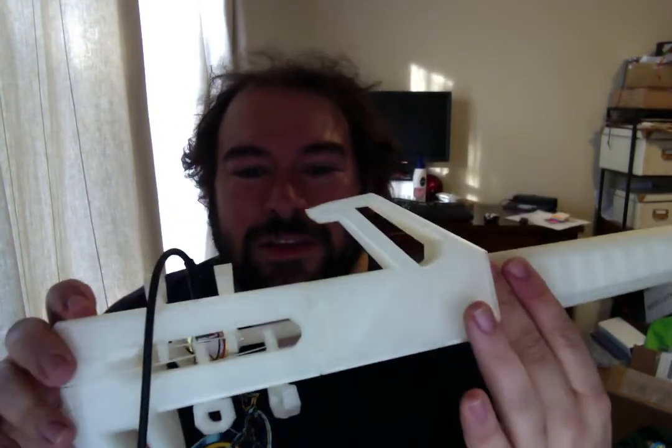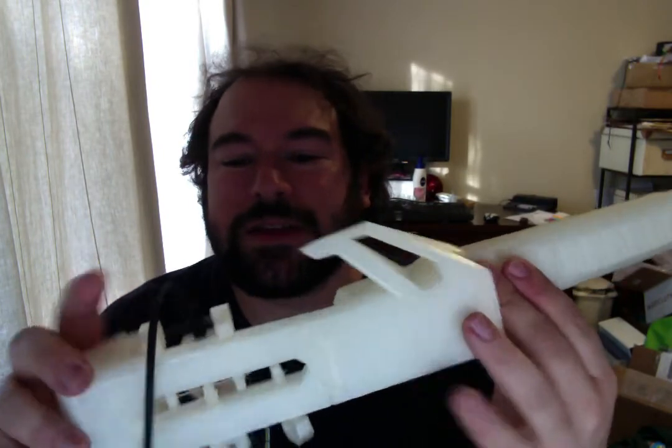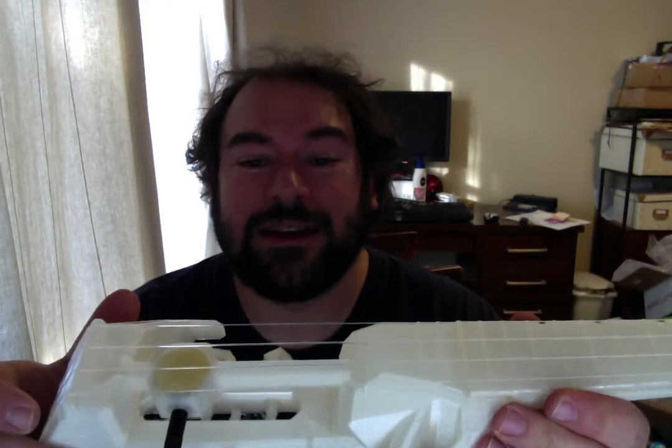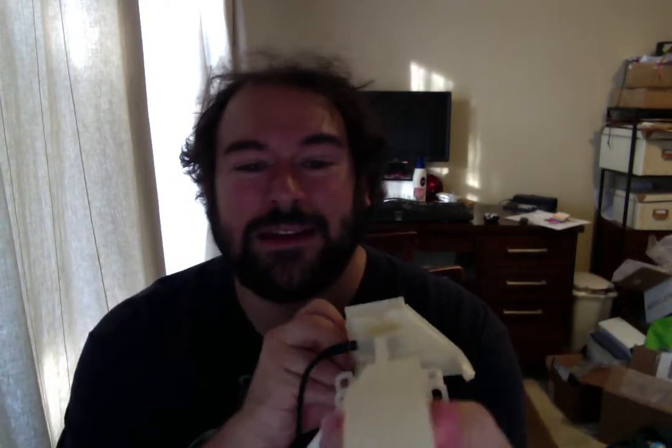So there you go. Everything is printed — even the tuning pegs. The strings are Martin ukulele strings, standard nylon ones, so they're just tied on there and strung down. All right, I've got to get to packing, but I thought you guys might want to see this. A couple minutes worth of fun. Until the ship — see you on JoCo.